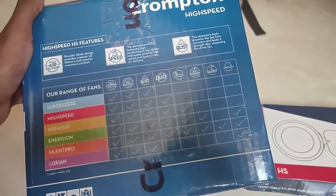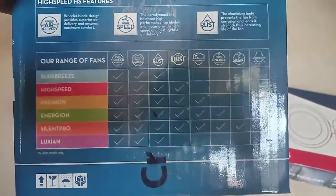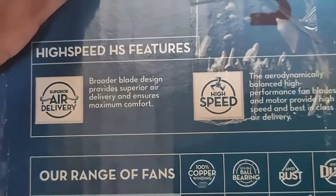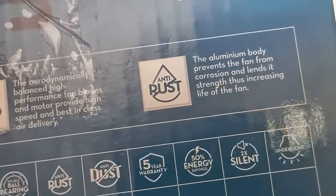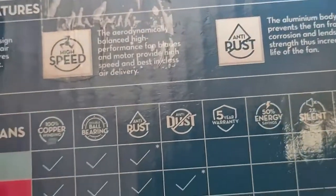Lots of fan models are available from Crampton: Energy On, Pretty High, Silent Pro, and Luxian are also available. The Energy model is the best but very costly. This high speed fan features anti-dust coating and superior air delivery because of broader blades and an aerodynamic design, giving balanced high speed performance. The aluminum body prevents corrosion and keeps it dust-free.